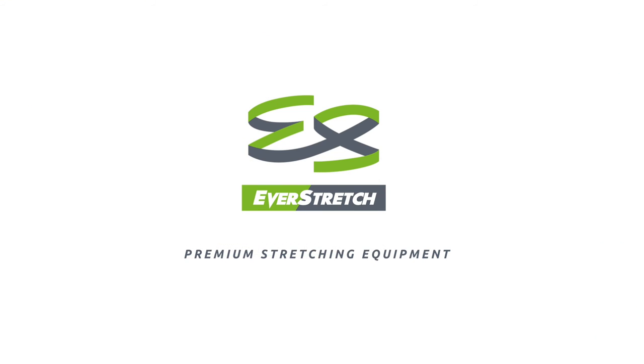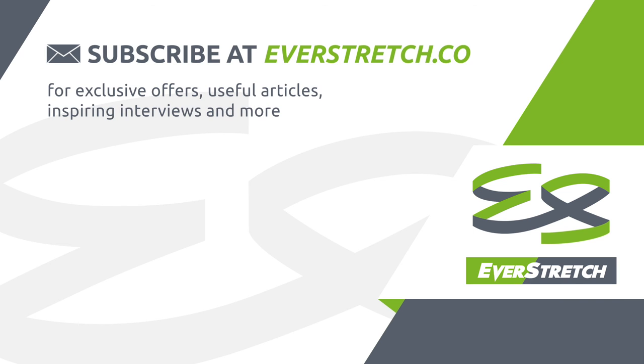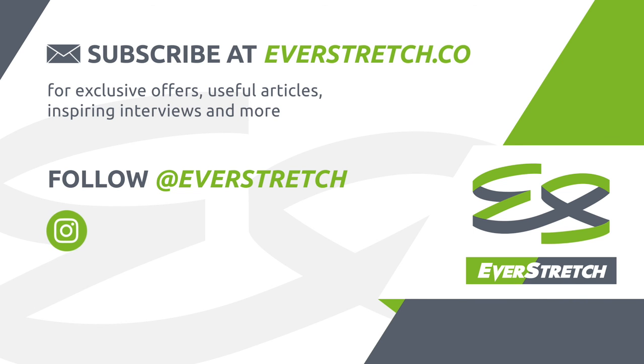Everstretch — stretching equipment that gets you results. Please visit us at everstretch.co and follow us on Instagram, Facebook, and Twitter to stay in the know.